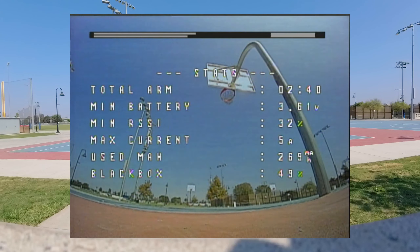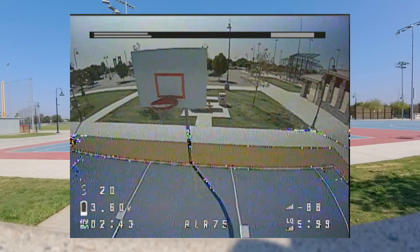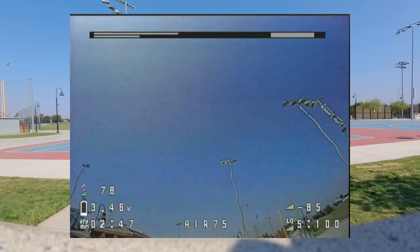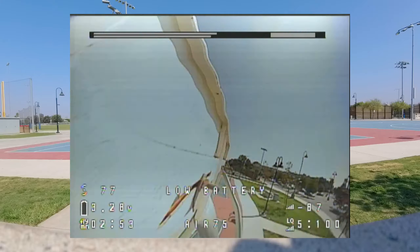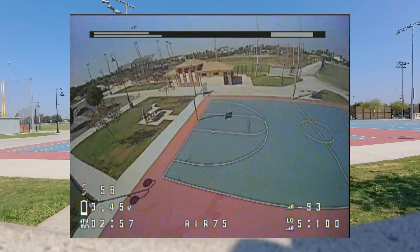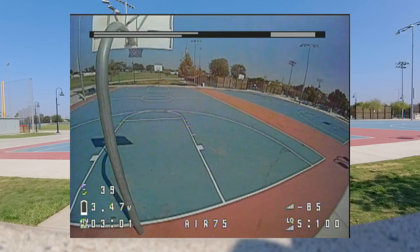Get a little bit of jello now because of the bent prop — actually it's got like a chunk taken out of it. I keep getting these telemetry lost warnings and I'm right next to me, I don't know why. Could be that cell tower over here. Still pretty good flight time.